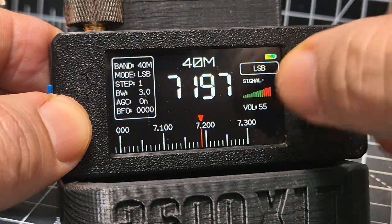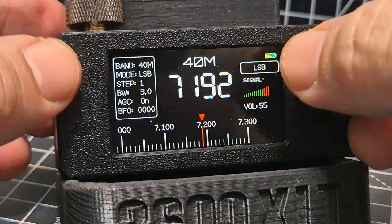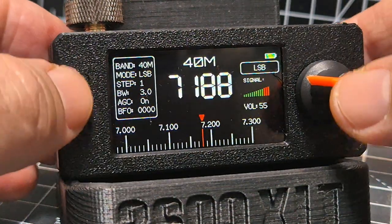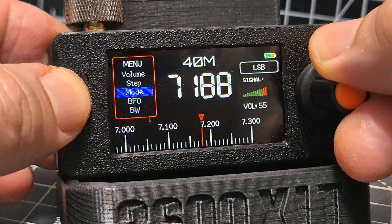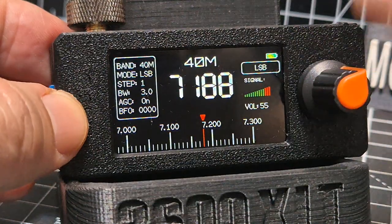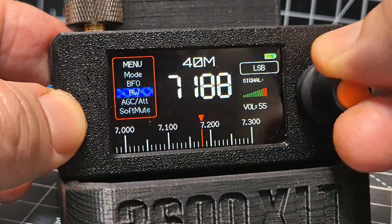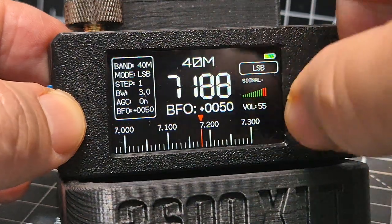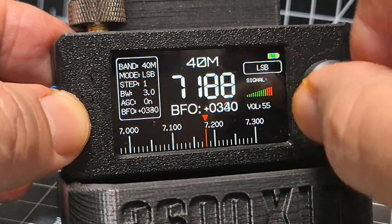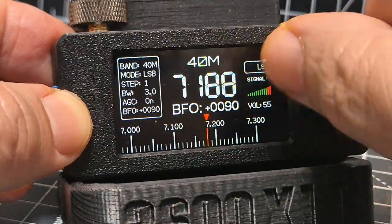That's a nice 3D-printed case — I mean it's small, look at my finger, that's how big it is. Let's do the fine tune: hit it twice, go down to BFO, press — it's clearly marked. You have to be quick. Go down to BFO, press — it sounds like Spanish. Then you fine tune, and as soon as you stop it will time out.